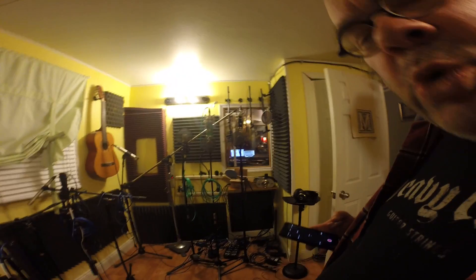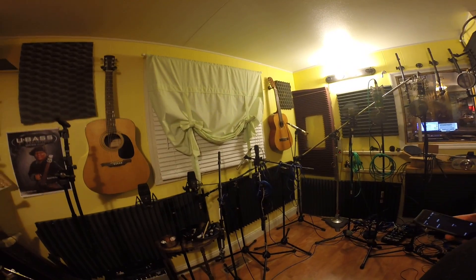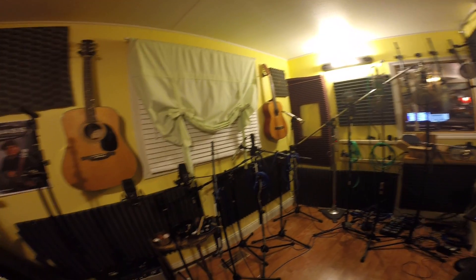Hello, my name is John Gillespie. This is a small video tour of the Cloister Studio. We're starting in the booth.